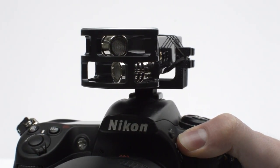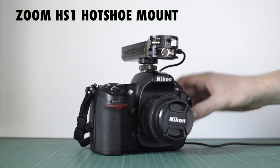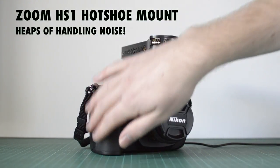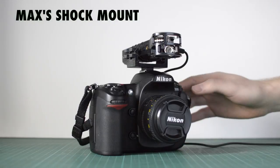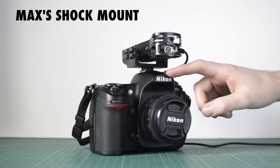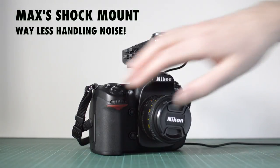I'm really pleased with how the design turned out — it works really well. What I'm going to show you now is a comparison of the handling noise when you've got the Zoom H1 mounted on the Zoom HS1 hot shoe mount on top of the camera, versus the handling noise when you've got the Zoom H1 mounted in my shock mount. As you can hear, my shock mount really does help to reduce the amount of handling noise transmitted to the Zoom H1.